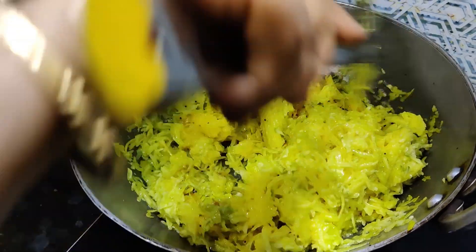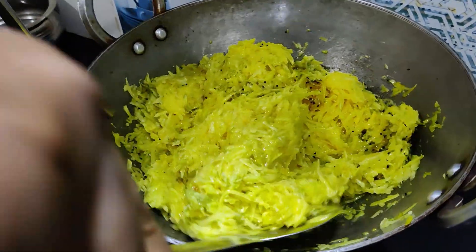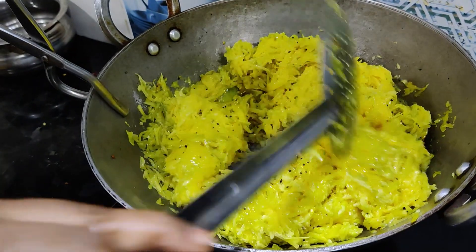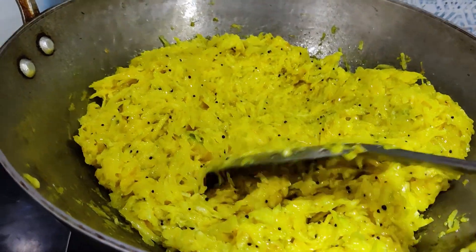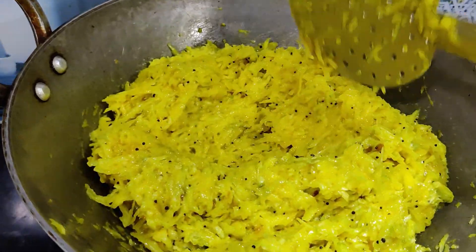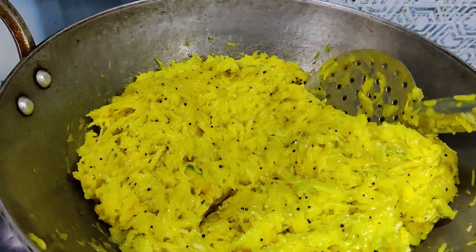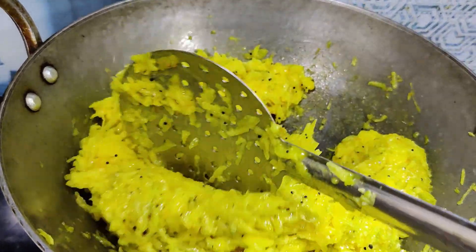Now the mango is very soft. Put the pan on a medium flame. The mango is very soft.